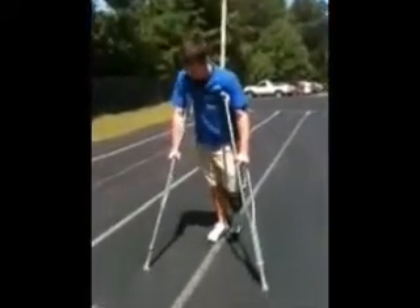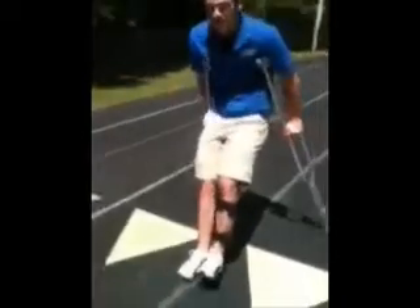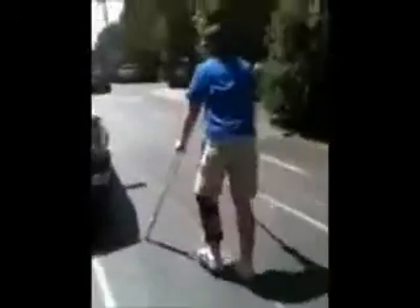Then you're going to put them in front of you, about a foot and a half, two feet in front of you. Then you're going to kind of hop, like this, and then keep going. You just walk, just like that. That's how you walk on crutches.